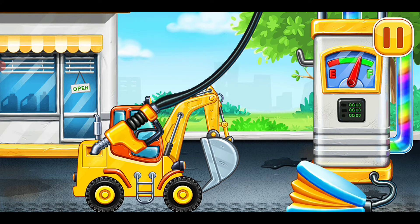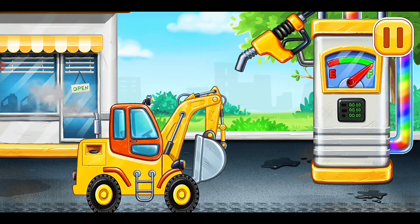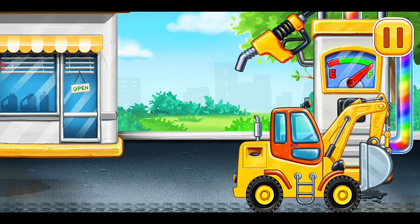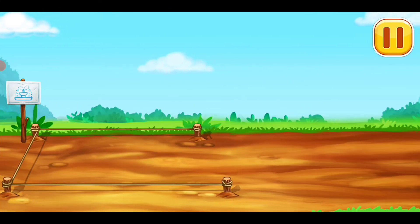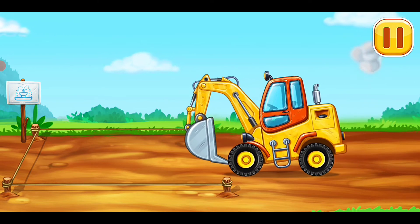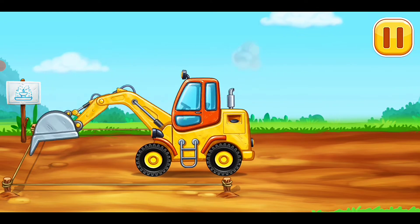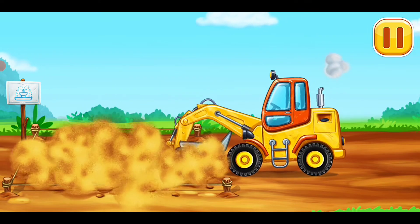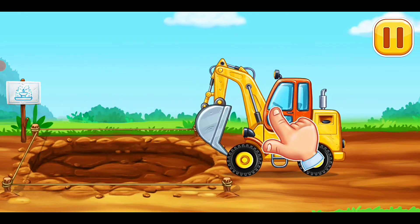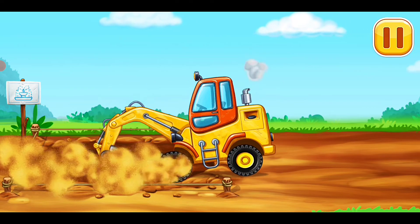Keep it up. Let's dig a hole for the fountain. It's hard working time.